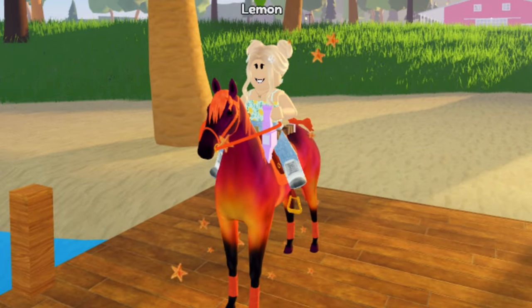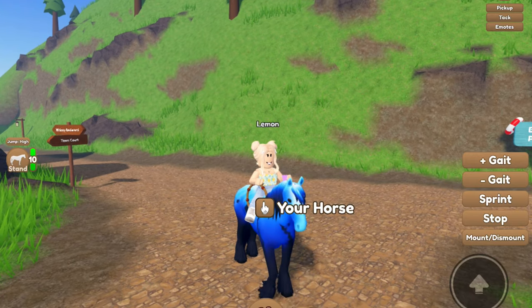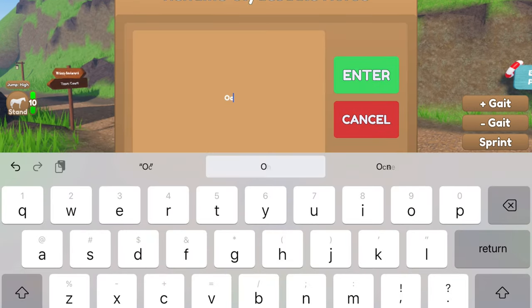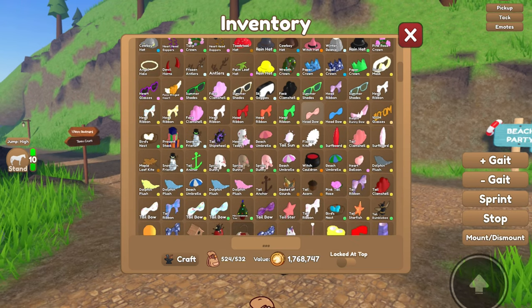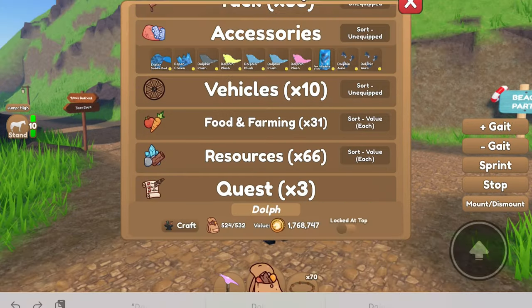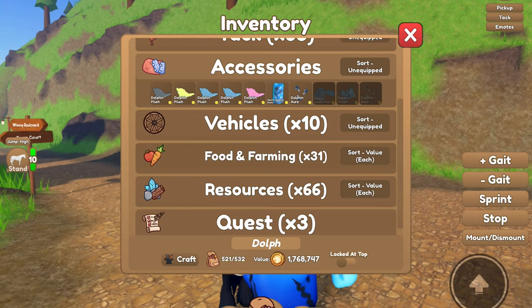We will be making a tack set for my deep sea Clydesdale. He does not have a name yet, but we are going to name him Ocean. Let's see what accessories we have — I think we should do the dolphin tack because it would match pretty well with the deep sea theme. We got the saddle pad, but we cannot wear sports medicine boots, so we'll just do the crown and the dolphin aura.